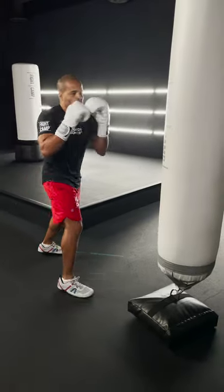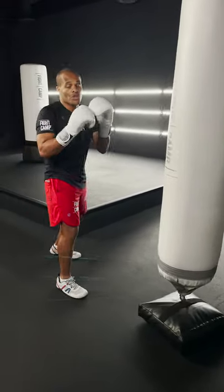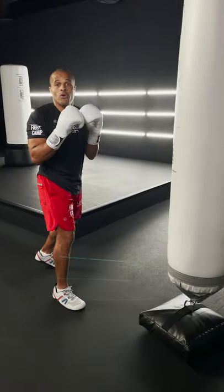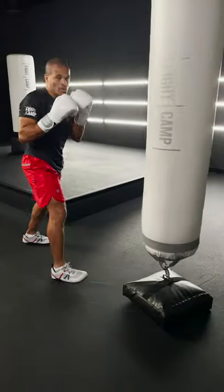All right, so this is the combination of the week. We're throwing a 1-1-2 to the body, and this is how I want you to do it. It's 1-1 first — the reason why we throw the 1-1 first is to get the hands up. So when the hands are up, you're going to drop down and hit the 2 to the body.